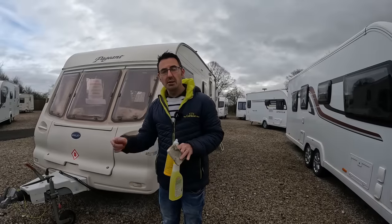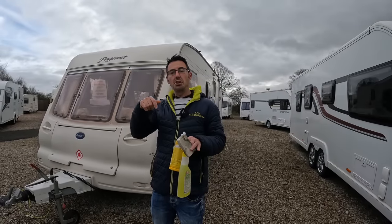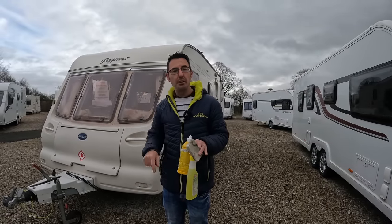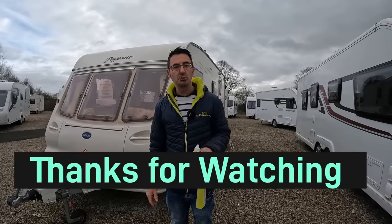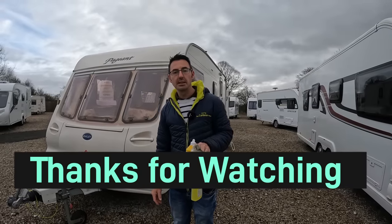Hopefully you've enjoyed this week's video. If you have, hit the like and subscribe button. Visit our website thecaravanplace.com and have a look at the caravans and motorhomes we've got for sale. Thanks for watching — I'm Mark at the Caravan Place.